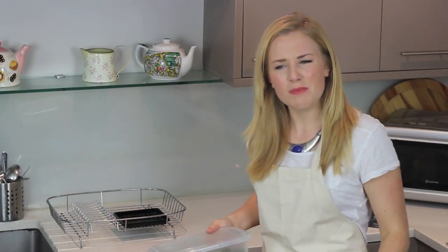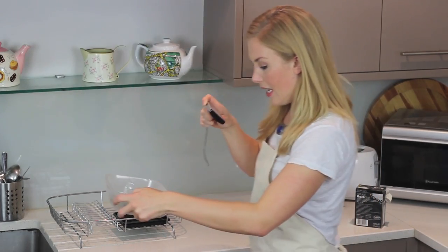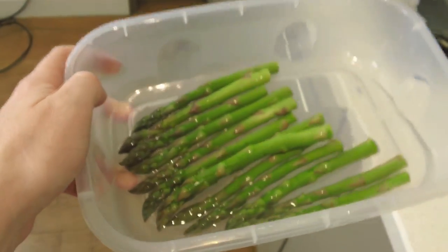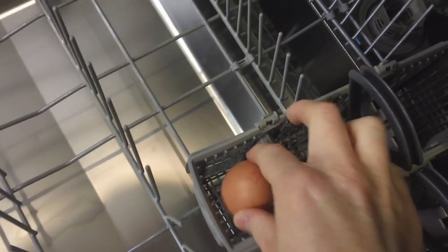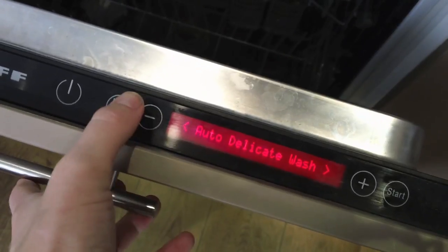Do this for dinner parties, people will be like, what are you doing? You're like, just making some asparagus tips in the dishwasher, and they'll be like, mind blown. So here you can see the asparagus tips with a little bit of seasoning and then I'm just going to put my asparagus tips there. Where should the egg go? I'm going to put one in there. Auto wash. Auto super wash. Auto delicate wash. Delicate wash — maybe that's a good idea because I've got eggs. I've done it.